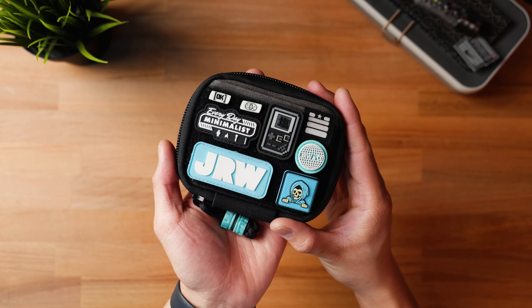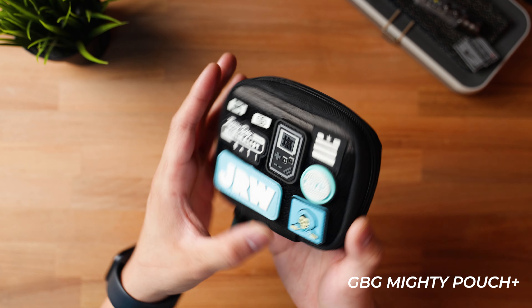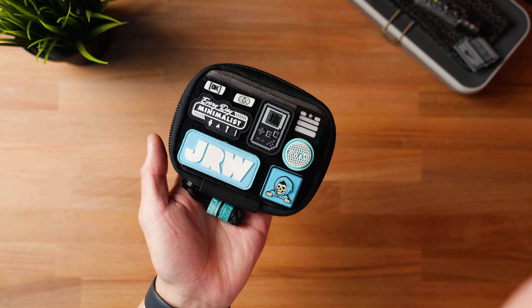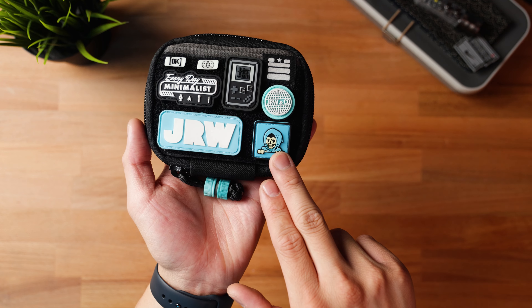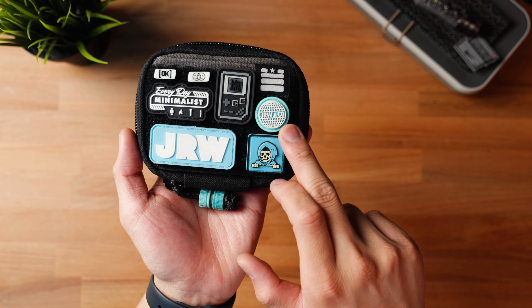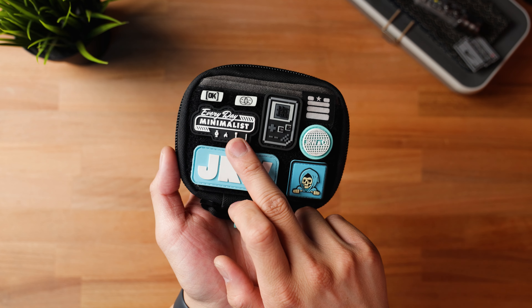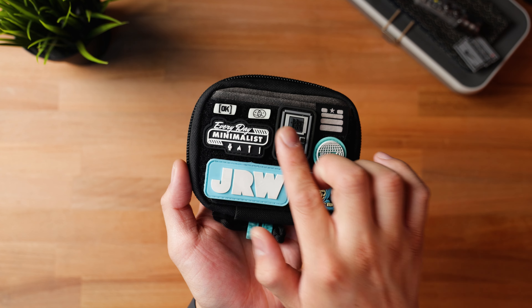Starting off with my pouch of choice. This month I decided to go with the Garage Built Gear Mighty Pouch Plus in this gray wax canvas. The plus version does have a full loop field on the front side so that way you can customize it with your own ranger eyes. I went with a Tiffany blue theme — a JRW box logo patch, the Data Crew Reaper, an additional JRW and Co patch in Tiffany blue, the Pixel CXG patch, the Everyday Minimalist V2 patch, and the Pondium OK and Frowny Face patch.